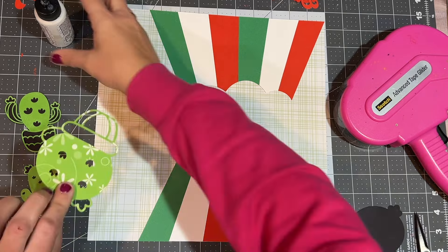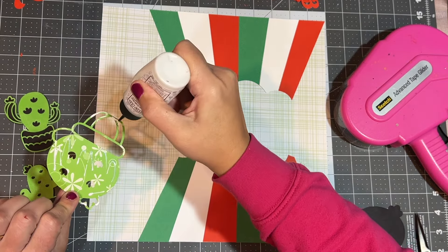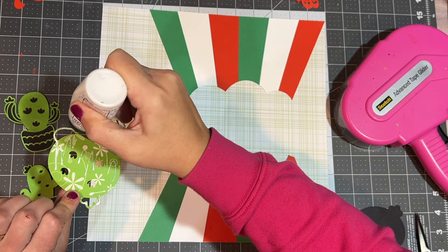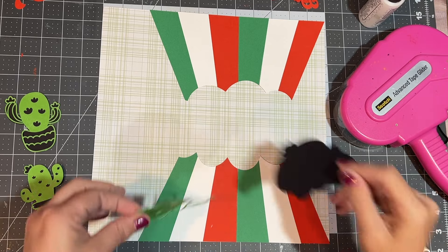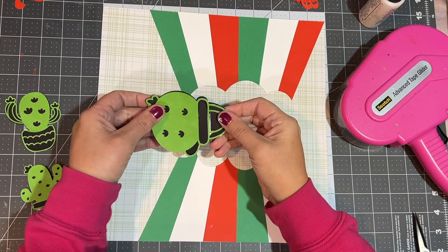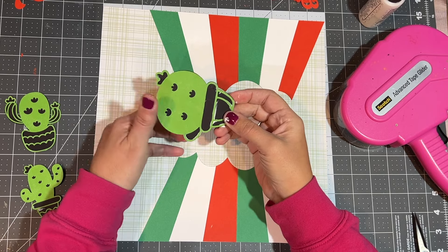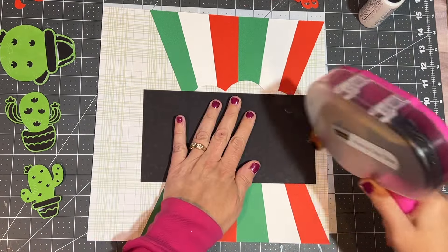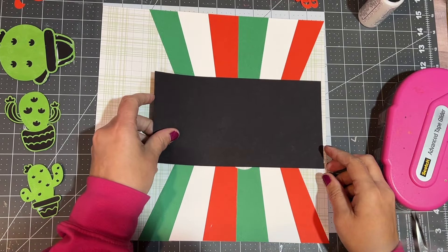I've already got the bright green, and then I've got the light green — I didn't want to throw another green in there. So black it was, and I like the way this turns out. It's a nice contrast, and I can also use some more black on my page. This layout is a great example of how you don't have to do things exactly. It's a starting-off point to give you inspiration — take from it what you want.